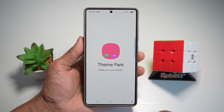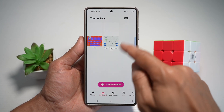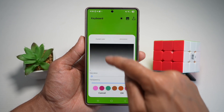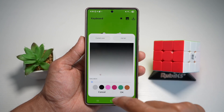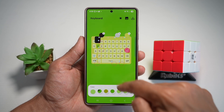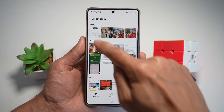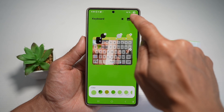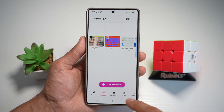For the Theme Park module, go ahead and tap on that, then select keyboard. Here you can tap on 'Create New' and change all these colors — the color for each element and so on. If you want to add your own custom picture, tap on the image icon and select your own custom picture. Once you're done, press save and give it a name like 'keyboard one,' then set this as your keyboard.